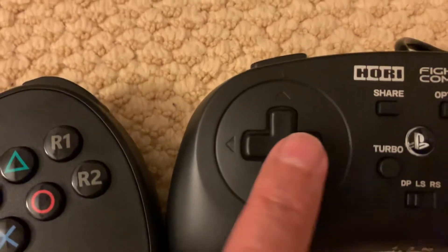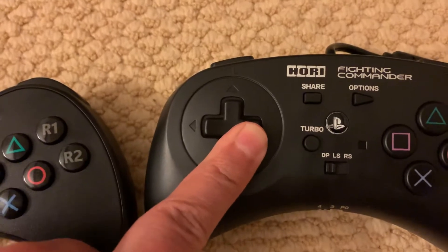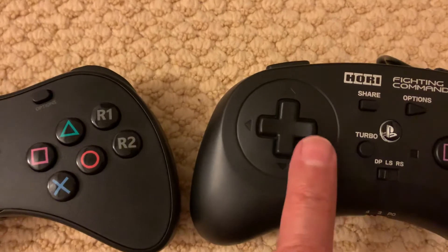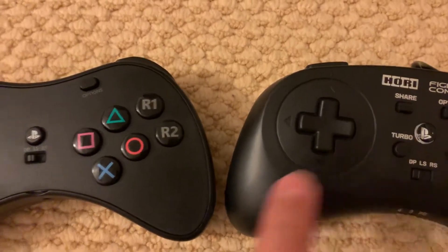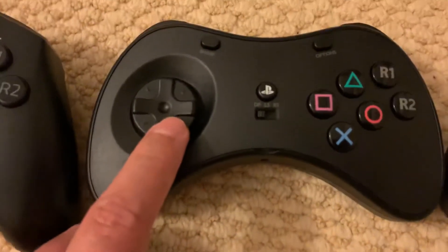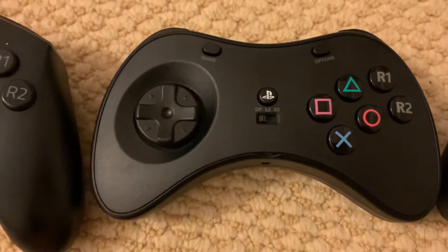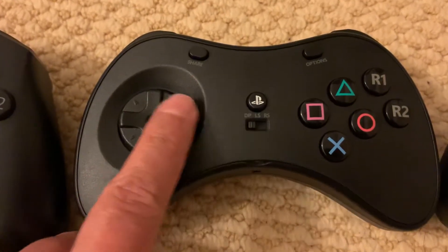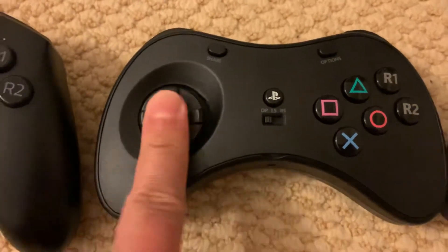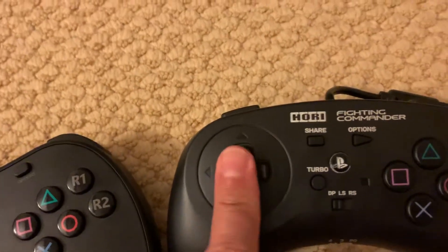As opposed to the Hori, you're going to have to make sure you position your finger properly to push two directions at once. In my opinion, it's really easy to understand what you're inputting on the Hori, but it's more difficult. On the Powerade, it's easier to input, but it's harder to understand and feel what you're putting in. But if you're playing a character like Zangief, it's really, really useful to have this disc D-pad because doing a 360 motion is way easier on this than on a Hori flight pad.